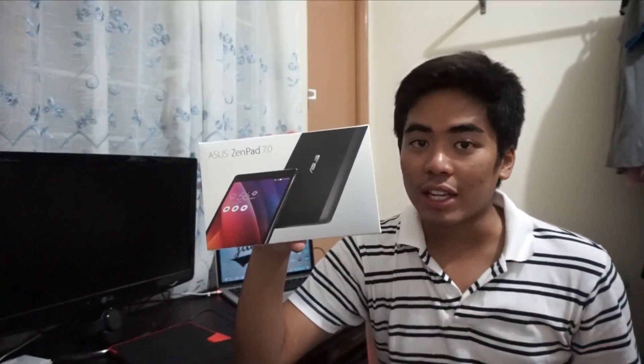There's an Intel Sophia processor, that's an Intel X3 C3230, which is kind of new. There's 2 gigs of LPDDR3 RAM, a 7-inch display, 16 gigs of internal storage, and an 8 megapixel camera with a 2 megapixel front camera. The ZenPad 7 packs a 7-inch 1280 by 800 display, which is an improvement over the previous Memo Pad's 1024 by 600, which was a little bit disappointing for a 7-inch tablet.